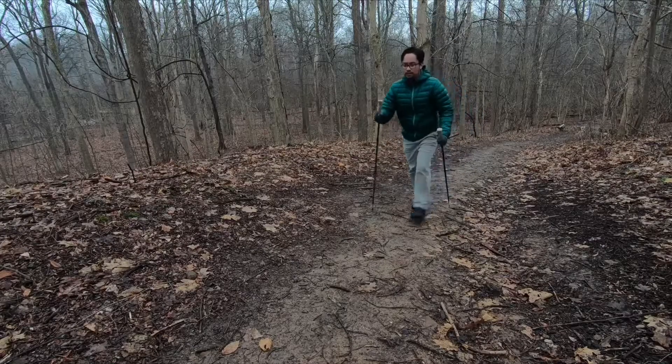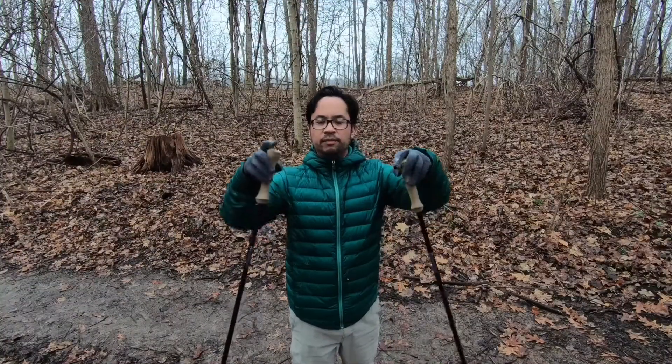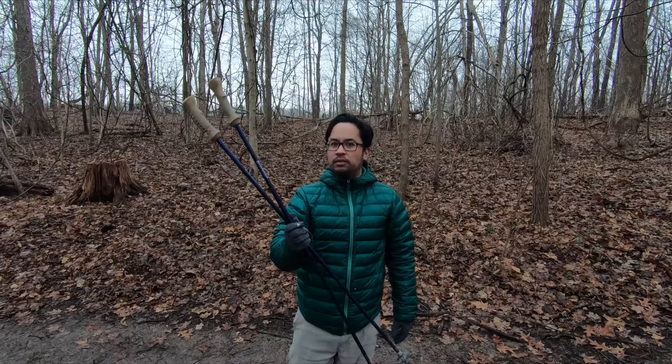That is the only downside I have with these trekking poles. They are really comfortable when you're going uphill, really comfortable when you're going downhill, and the tops are very comfortable to palm at the top. The LT3 trekking poles have been awesome for me — they got me through so many backpacking trips.